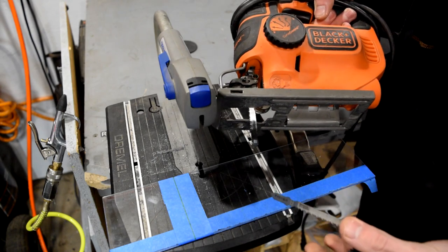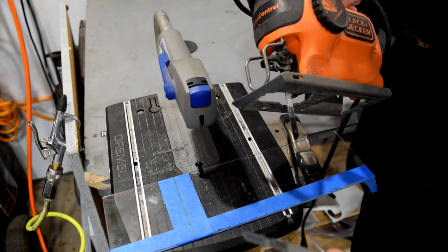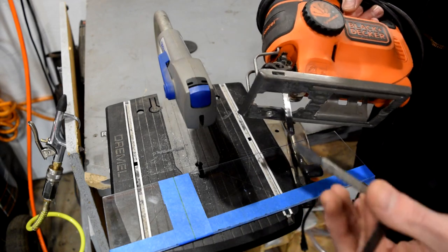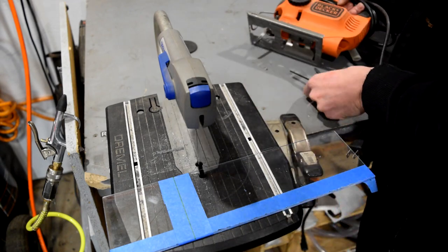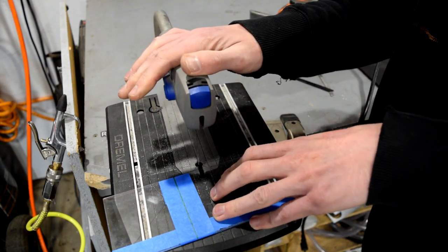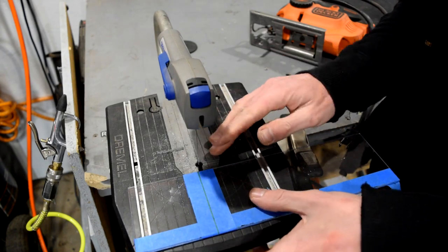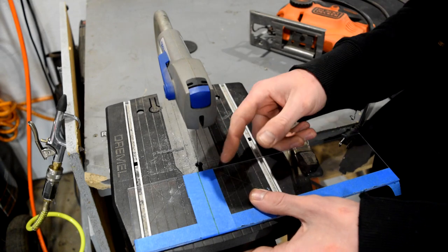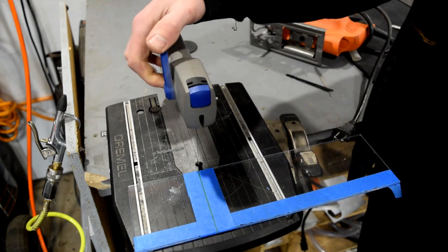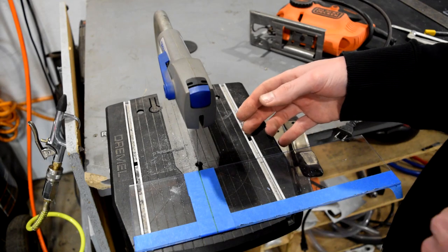The jigsaw is a little more versatile because you control the entire tool and where it goes. If you wanted to cut inside something, you can easily just drill a hole, place the blade in it, and away you go. The scroll saw is a little easier on your hands because the saw stays in one place and all you do is maneuver your material. However, it is a little trickier to cut shapes on the inside — you'd want to drill a hole, remove the blade, put it through, then reattach, but it's a bit more of a process. Either way, let's check out how this goes.